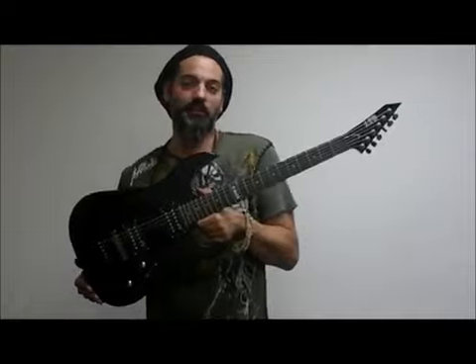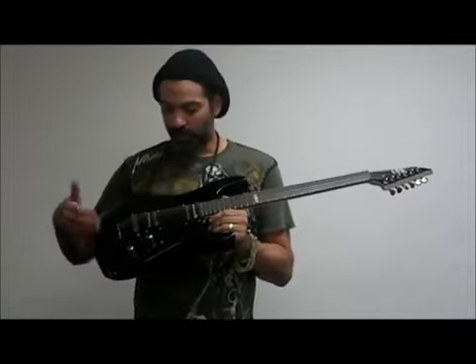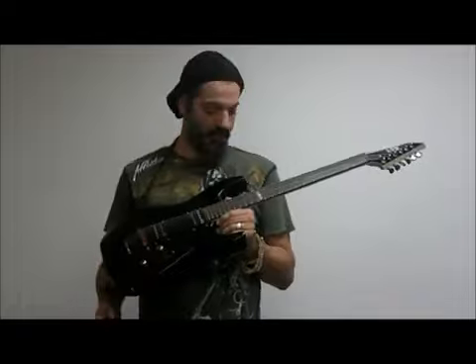Obviously it has a really cool metal aesthetic to it, a cool rocket guitar look. It's got your shiny black finish, two humbucker configuration, your volume and tone knob, and your pickup selector switch here.